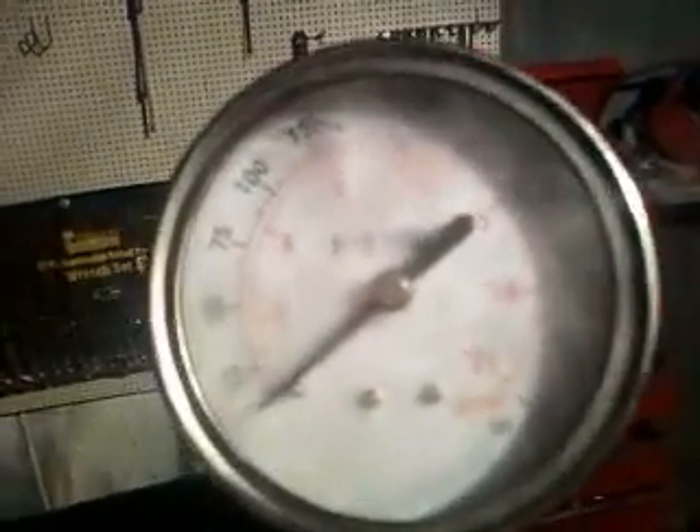This video is going to be about compression. I don't know a whole lot about compression ratios, but I know what can make an engine run and what can't make an engine run.